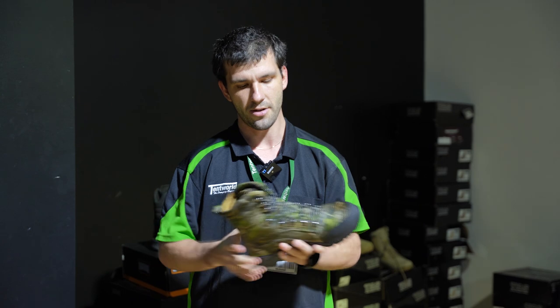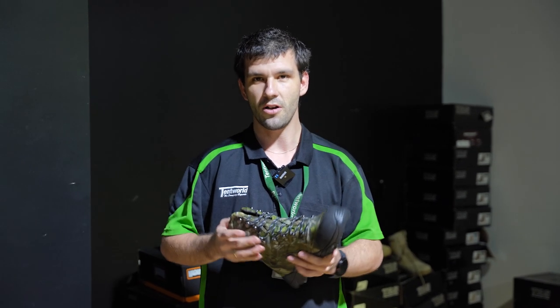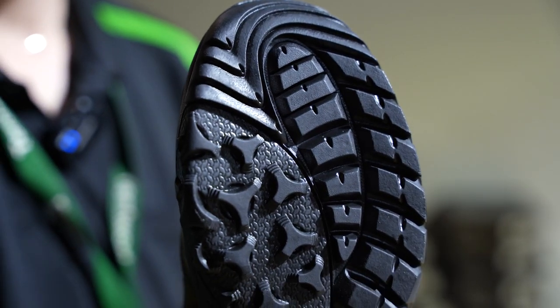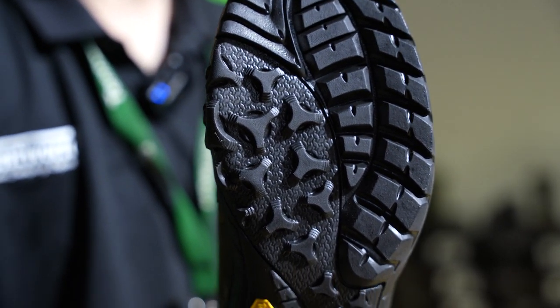They've got the sewn-in tongue and they're pretty comfortable. They're nice and light, so you won't be treading around like you're carrying two kilos on your feet. They're slip resistant — it's a slip proof tread, so you do have some pretty good tread there.